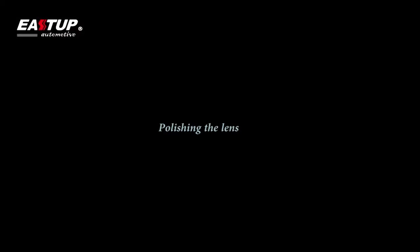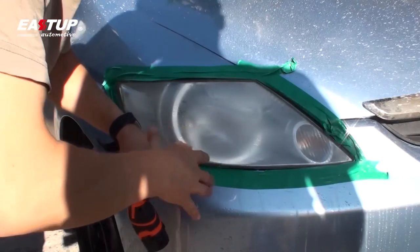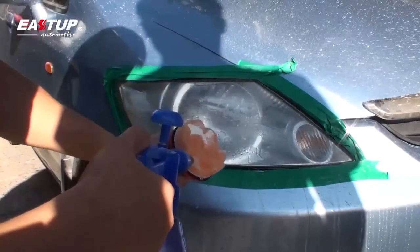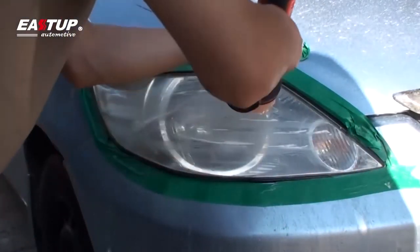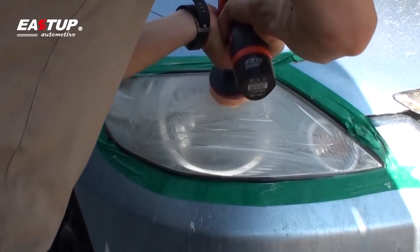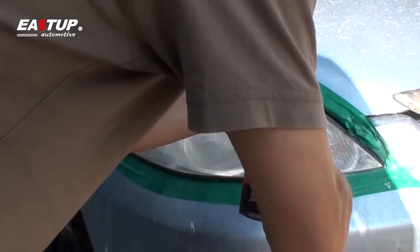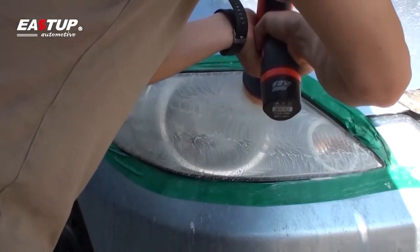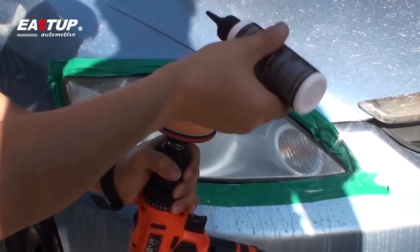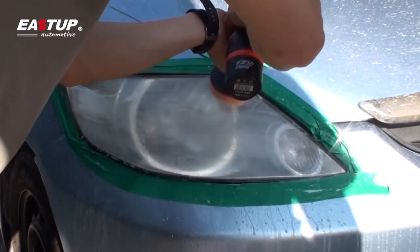Polishing the lens. Remove the interface pad and P2000 grit sanding disc from the drill and attach and center the orange polishing pad to the pad holder. Dispense about two milliliters of rubbing compound onto the orange polishing pad. Before turning the drill on, smear the rubbing compound around the lens to reduce splatter — too much rubbing compound will result in added splatter and excessive cleanup. Do not run the polishing pad dry. Holding the pad flat on the lens, polish until the cloudy haze is gone and clarity is significantly improved. If additional clarity is needed, add another two milliliters of rubbing compound and continue buffing. If sanding scratches are still visible, repeat the previous sanding steps.